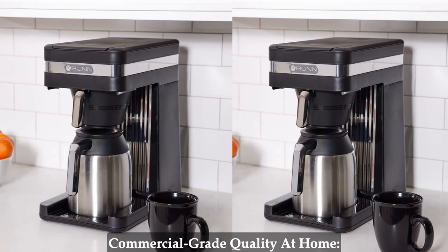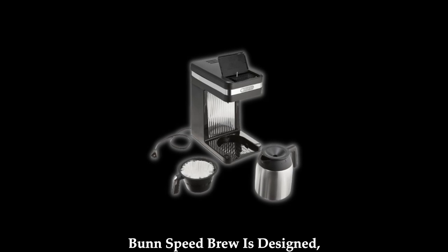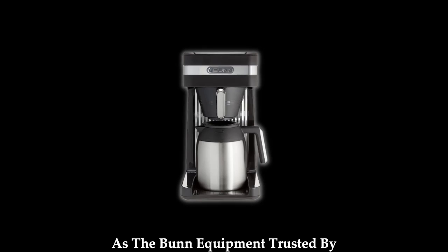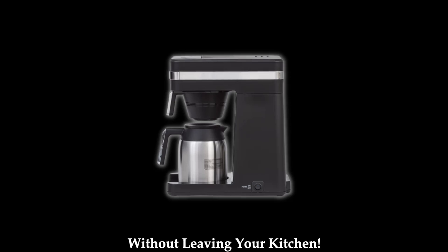Commercial grade quality at home. Experience the taste and quality of your favorite cafe right at home. Bunn Speed Brew is designed, engineered, and manufactured with the same commercial grade practices as the Bunn equipment trusted by cafes and restaurants worldwide. Indulge in cafe-style coffee without leaving your kitchen.